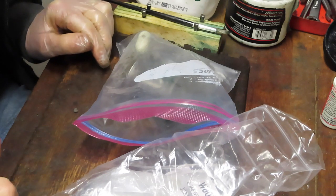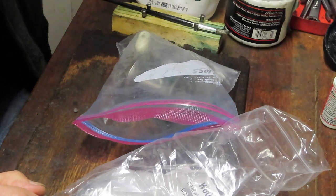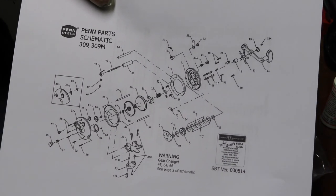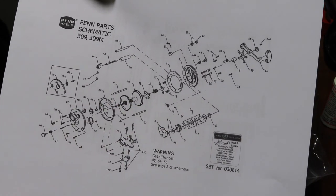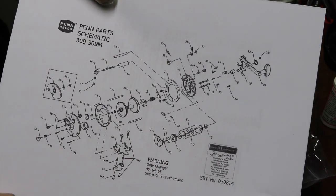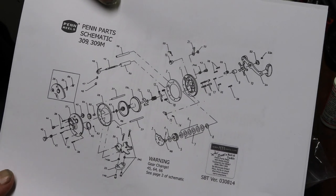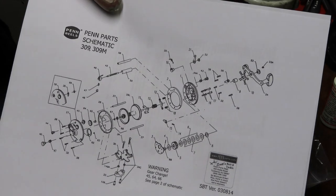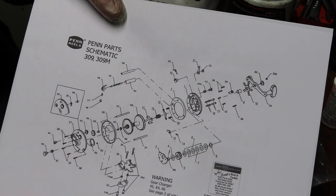Usually I don't have to teach people how to take the reel apart — that's usually pretty easy. It's just what happens once it is apart. I always recommend a couple of things when you are doing a reel repair. One of those is to go out onto the web and get the schematic for the reel. Now this is not the schematic for the 209, this is for the 309 — it just happened to be around. Other than the size of the side plates, the basic design and pieces and parts are all the same. I always say go get that schematic before you take the reel apart — that way it gives you a visual of where the pieces and parts are.